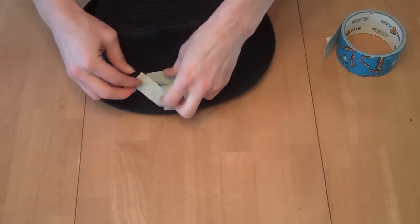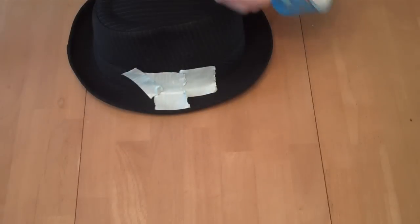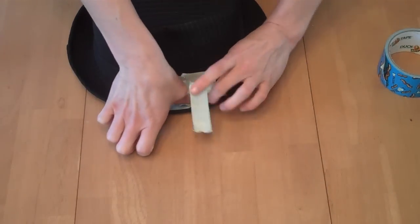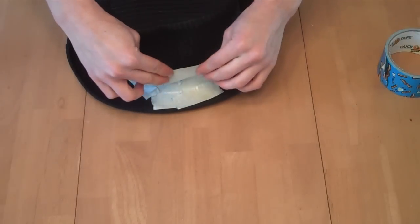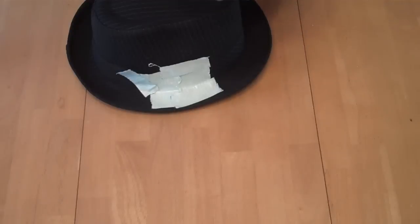It's kind of like doing paper mache on something. You want to build off of whatever it is with the sticky side facing out.